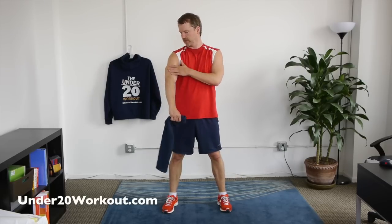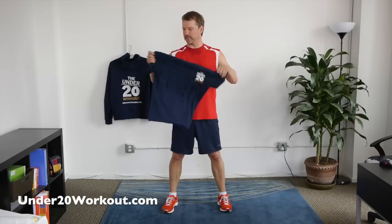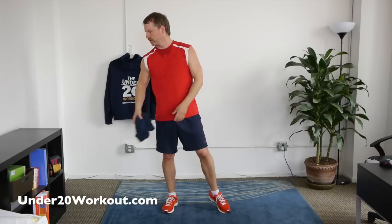Hey everyone, it's Justin from the Under 20 Workout. People always ask me: how do you lose arm fat? Great question, we'll get to that. All you need is a towel or a t-shirt — we're going to use it as part of this arm workout. So get one of those handy, hit pause if you have to, go grab a dish towel or a t-shirt.